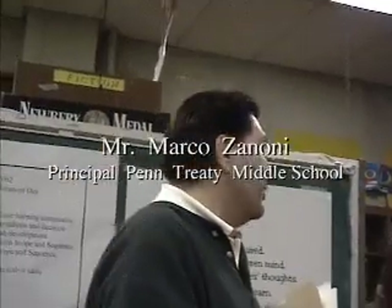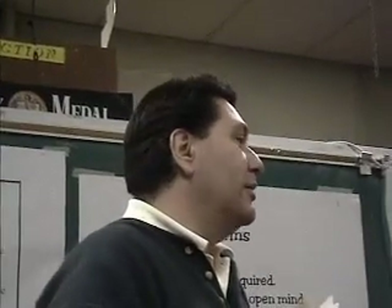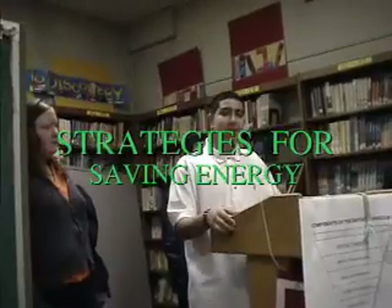We have a special treat this morning. We have kids actually taking a very leadership role. We're working with the green school program to help the environment while we're in school. The goal of this project is to reduce the amount of electricity we use.